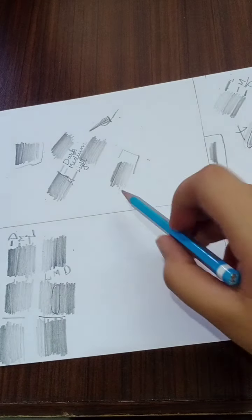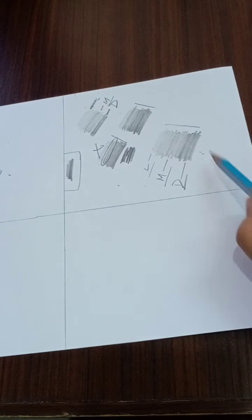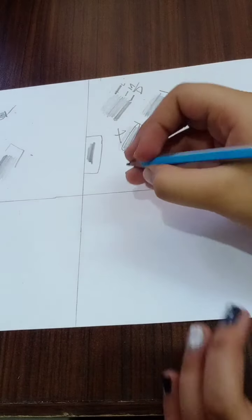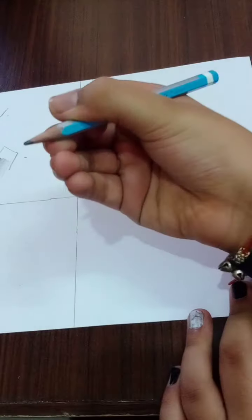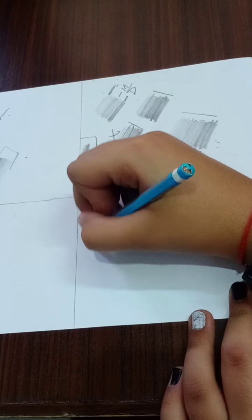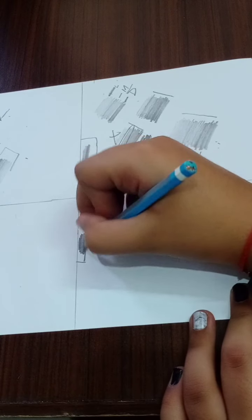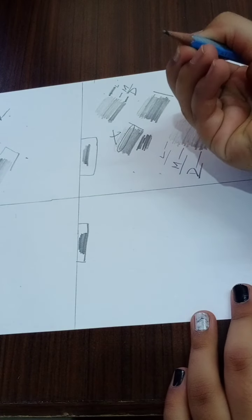Let's learn the next shading — we have to do it in a circular way. In the last three videos we did slanting, opposite slanting, and vertically opposite types. For this circular shading I told you we need a blunt pencil. Let's check if it's flat — yes, mine is flat.